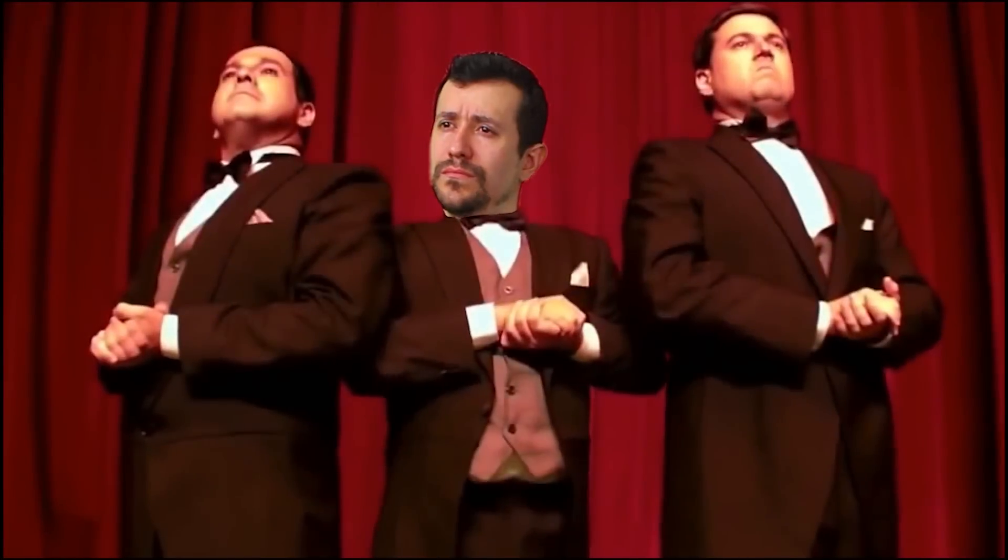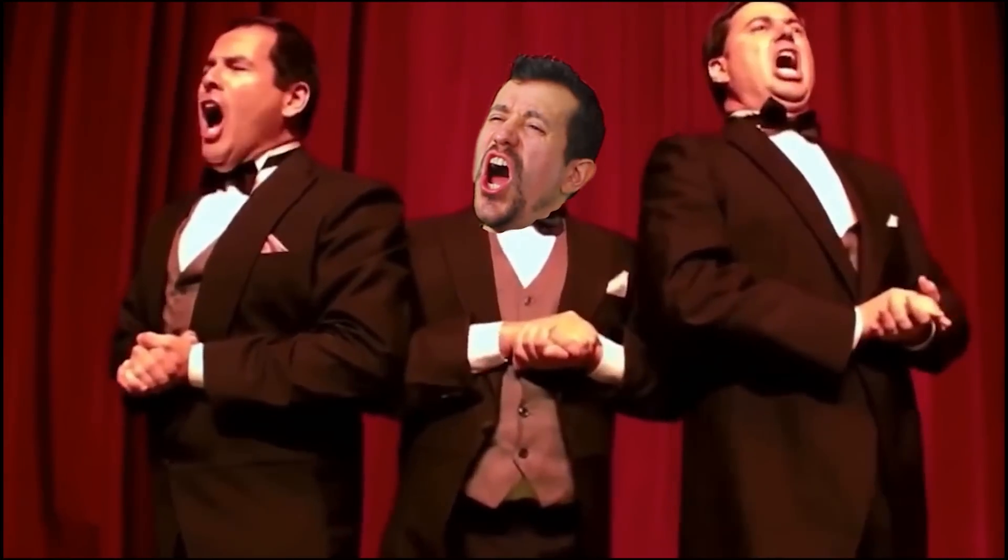Luciano Boccatov: precisa dessas bobeiras no canal? O canal é bom, mas essas bobeiras já deram. Por the same.